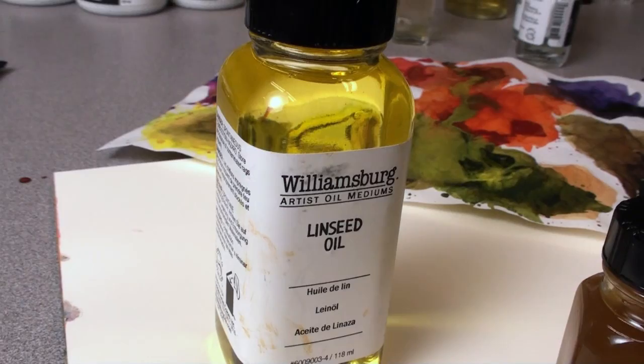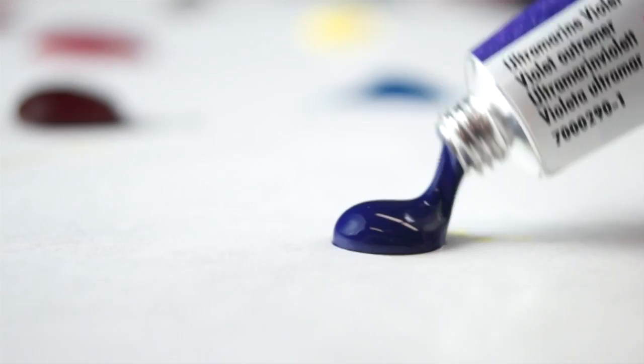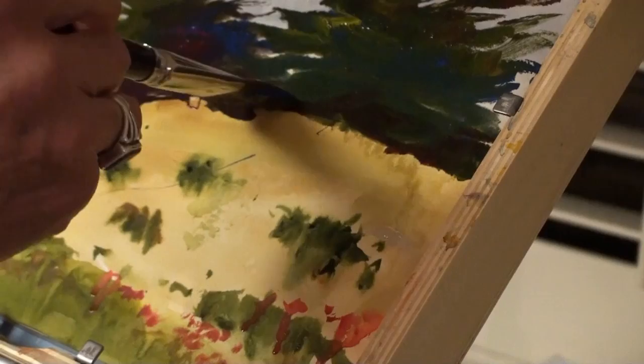In oils, linseed oil is the binder, and in traditional watercolors, the binder is gum arabic. Core has replaced gum arabic with Aquazol, a more flexible and durable binder. Aquazol is a re-soluble adhesive that has been used by conservators for years, and it makes an ideal binder for watercolors.